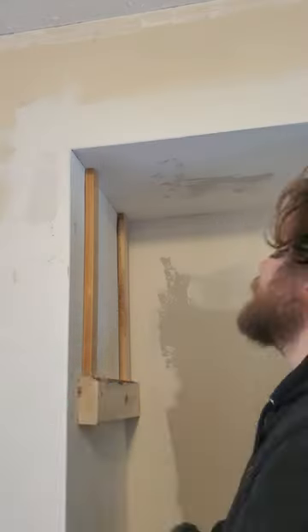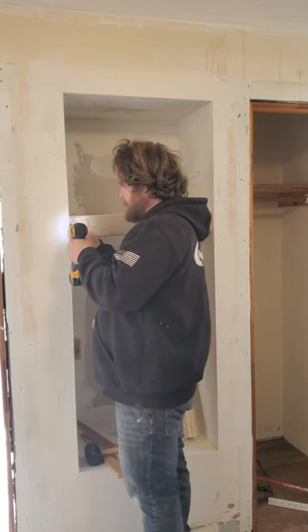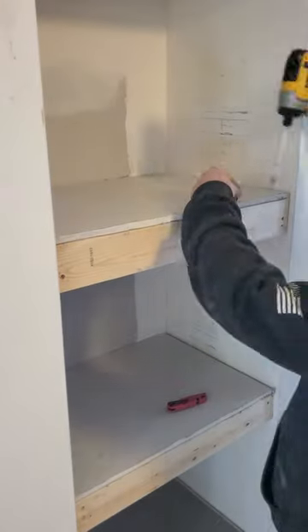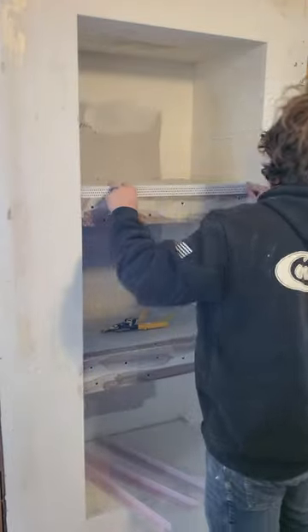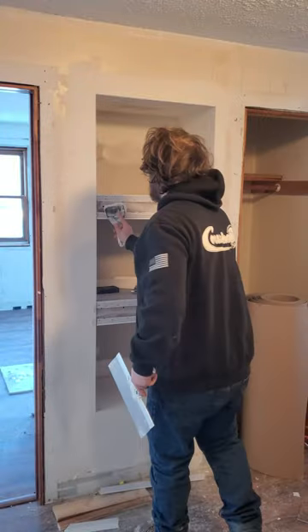Once my first coat was dry, I added more 2x4s for the interior shelves and repeated the process of mudding and taping. After three coats of mud and some sanding, I primed the shelves, then painted and could call these shelves done.